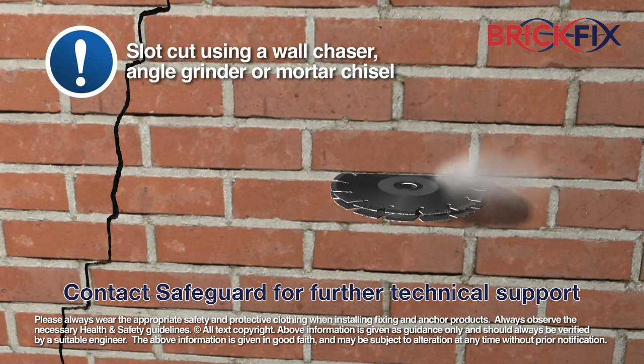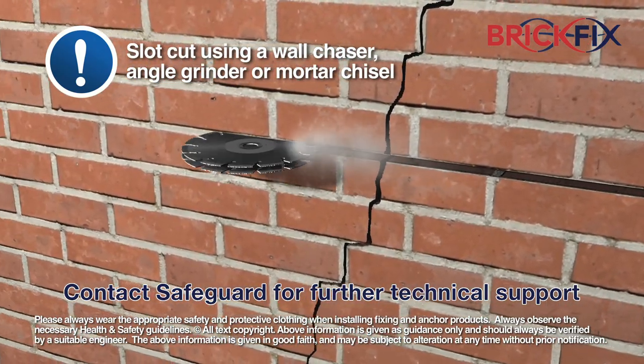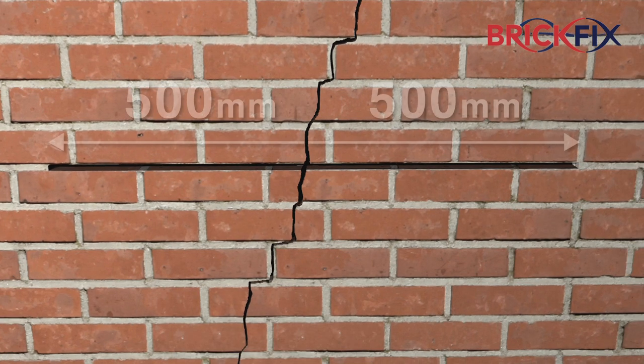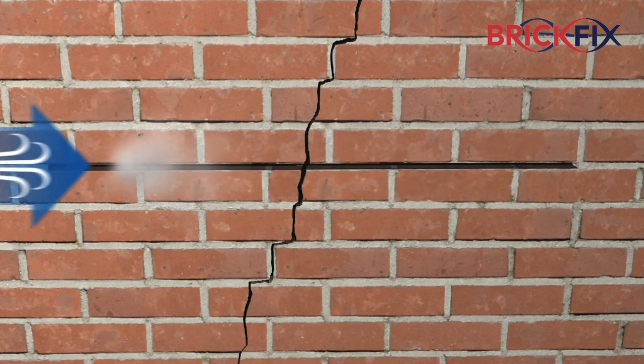Set the chasing equipment to the appropriate depth and cut a horizontal slot to the required width in the mortar bed, a minimum of 500mm to either side of the crack. Ensure all debris is removed from the slot using a suitable air pump.